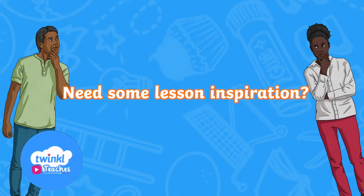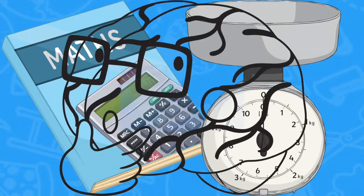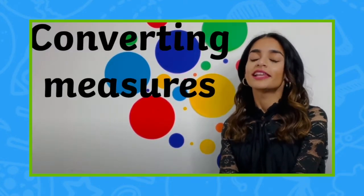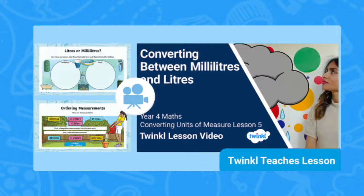Looking to lead an outstanding series of Year 4 measurement lessons but worry that you don't have the subject knowledge? Twinkle teacher Darshana has created a seven-part lesson series on converting measurements to aid you. Let's take a look.